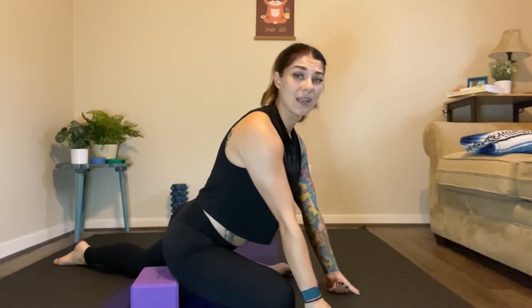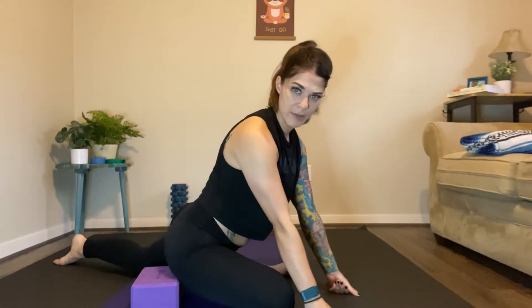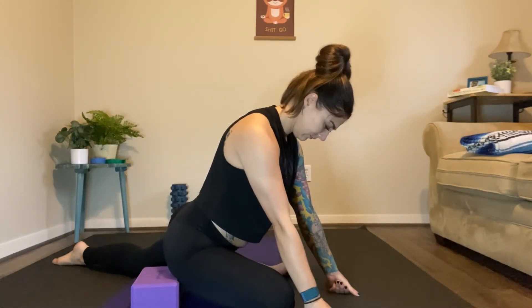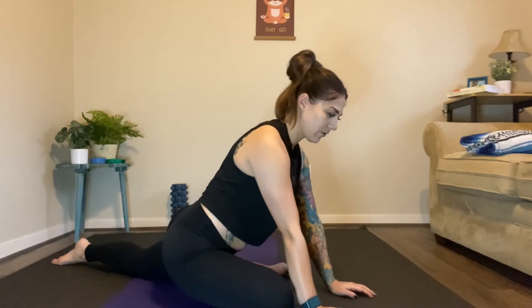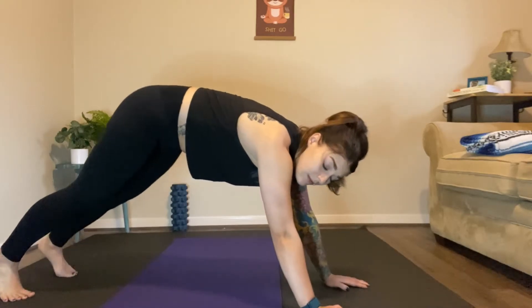Take advantage of this time — grab your block, maybe an extra yoga mat or blanket, something to prop you up so you can sit into this stretch a little more and actually get the benefit of pigeon. We're just going to stay here a little bit longer and just breathe. Push into that block a little bit more. When you're ready, push into the floor with your toes back here, nice active toes, push up and squeeze the right glute as you come back down into down dog.